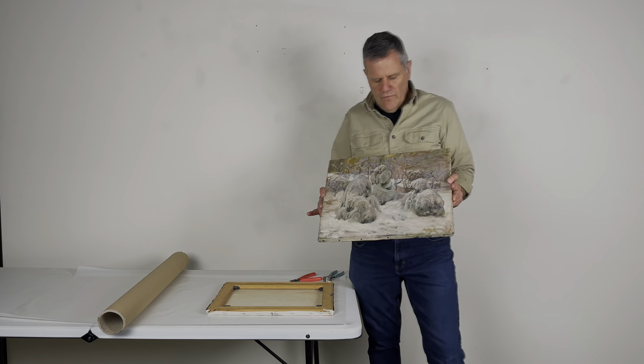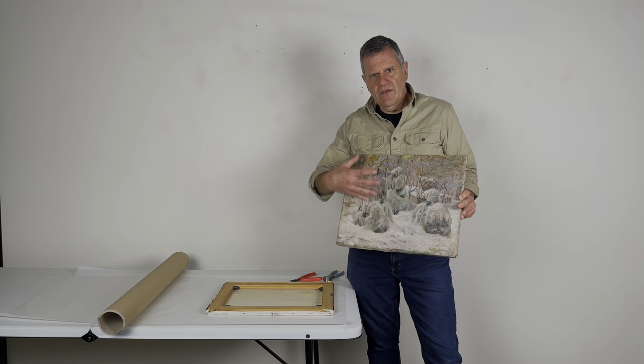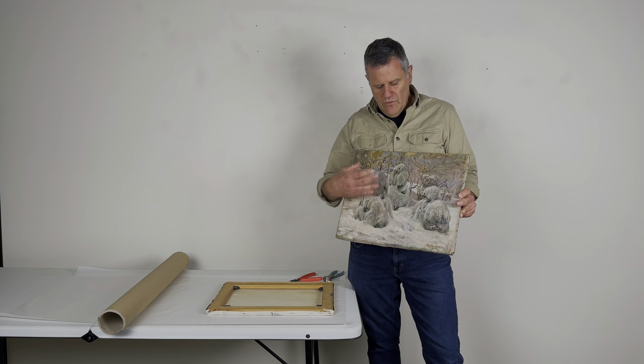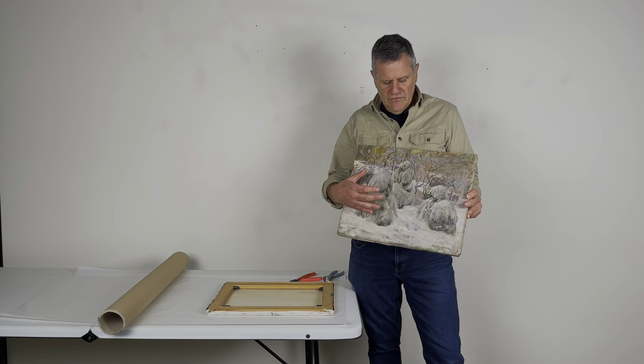When you're removing a canvas from a stretcher, one of the first things you want to look at is the painted surface. If the painted surface has a heavy impasto — a thick surface — you want to be confident that you'll be able to roll it. Chances are, if it's an older, thick surface, you won't be able to roll that canvas, and there's no point in taking it off the stretcher.